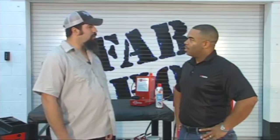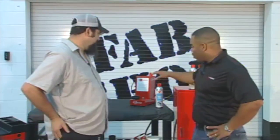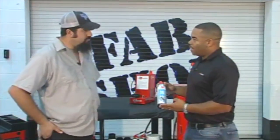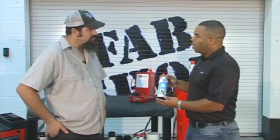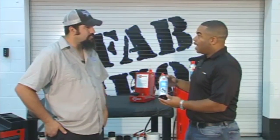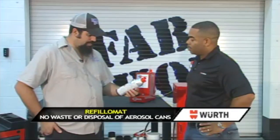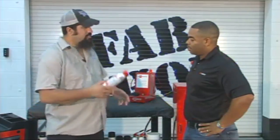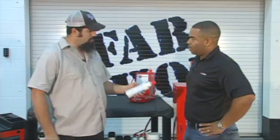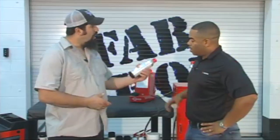Remember those old aerosol brake clean cans? Yes, and I remember what they used to do when we used to burn trash. I know exactly what you mean. Well, I have the Work USA Refill-O-Mat station. It's actually a fully aluminum extruded can, so there's no welds you have to worry about that could potentially leak, and you can recharge the can. That is absolutely awesome — a rechargeable can, that's really neat. It's got some weight to it too, you can tell the extrusion. How does this thing work?